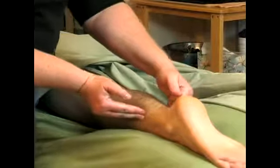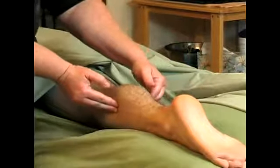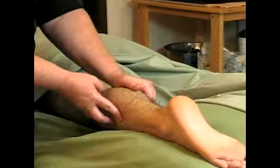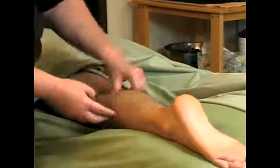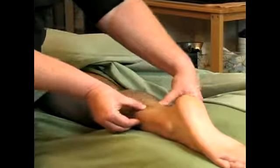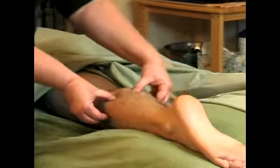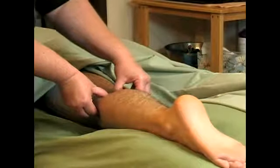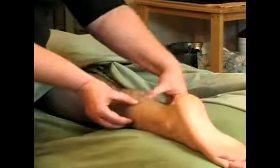You have the soleus and the gastrocs, and it's simple. They split, they come into two — you have your muscles running along the middle with the bone, and they bulge as you go over them.